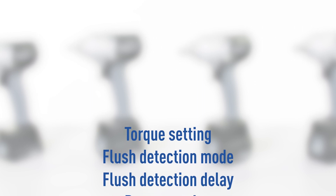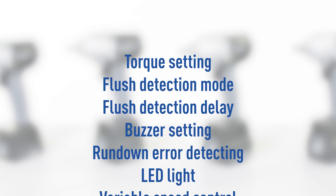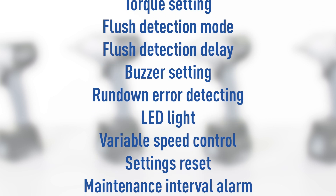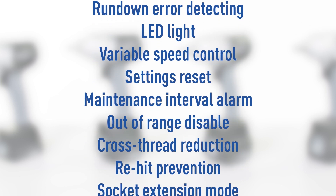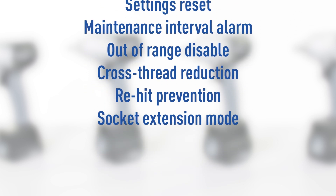Programmable features include: torque setting, flush detection mode, flush detection delay, buzzer setting, rundown error detecting, LED light, variable speed control, settings reset, maintenance interval alarm, out of range disable, cross thread reduction, re-hit prevention, and socket extension mode.